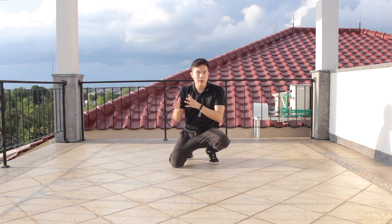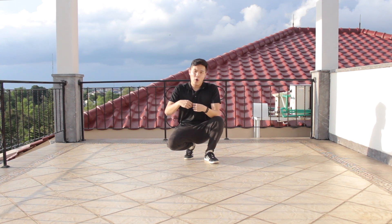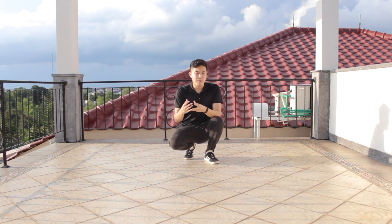Now without any further ado, let's start the tutorial. For this step we're gonna combine three steps with a baby freeze, but we're not gonna jump right into it because there are a few things you need to know before you try out this move.